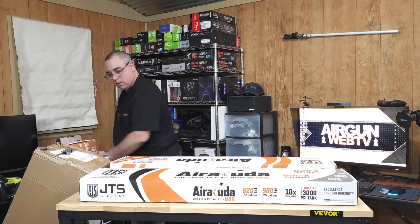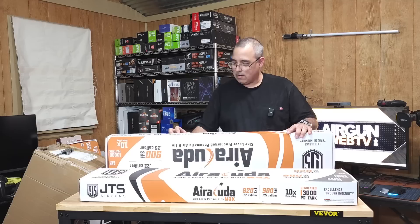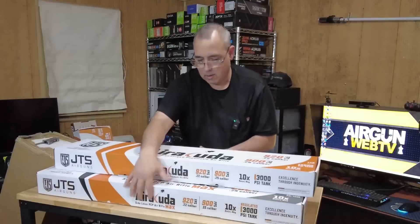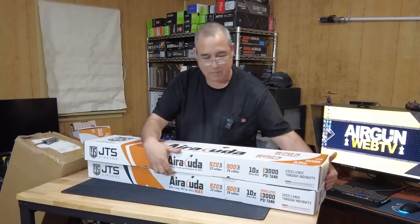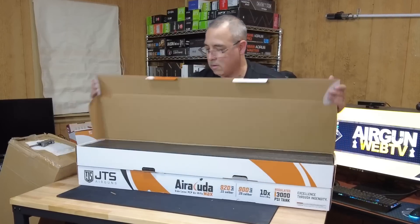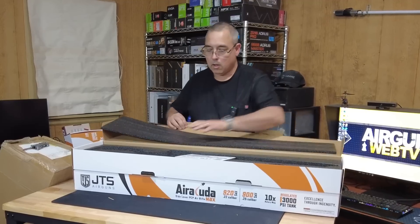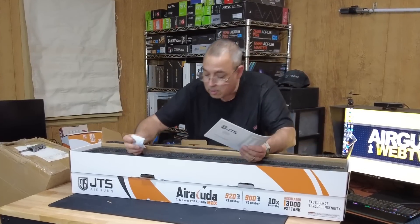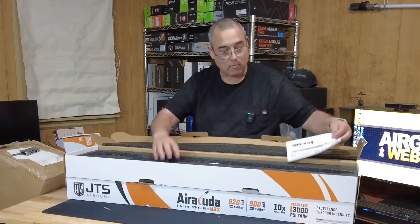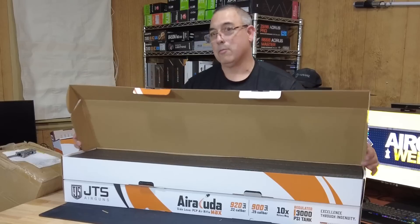Let's see — is this another Air Cuda? I'll flip it around so you guys can see it. Yes, another Air Cuda, and this one is 22 caliber. So we've got a 22 and a 25. These are the production ones, so instead of the pre-production guns I'll have exactly what you guys would get if you bought one now.